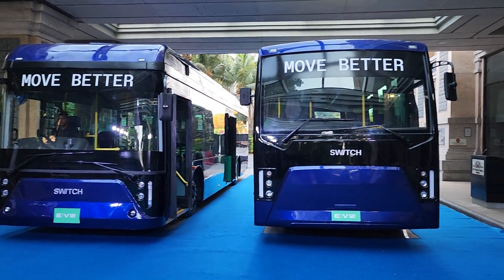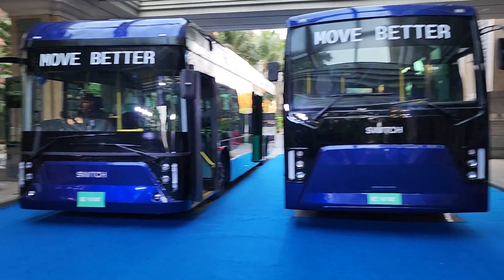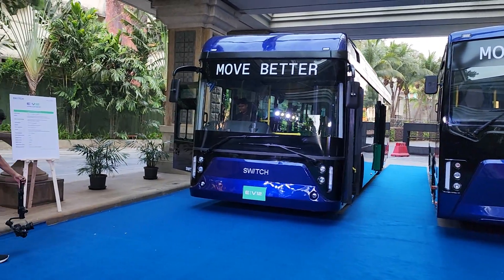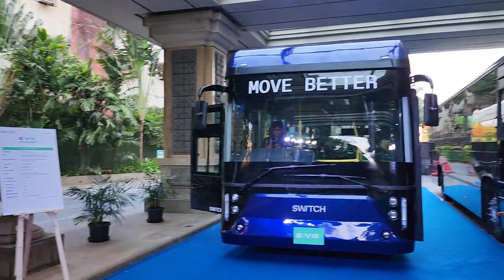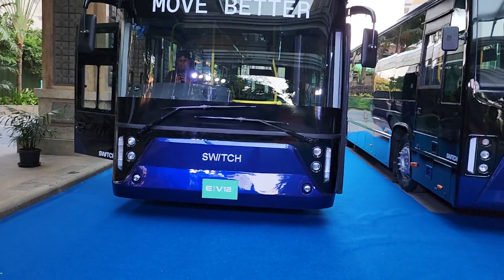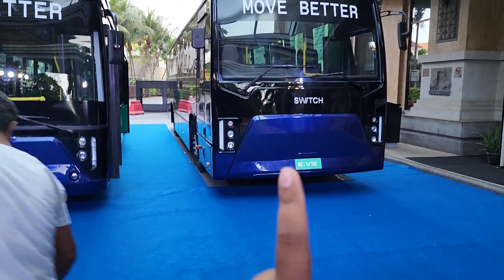Hey guys, welcome back to the channel. My name is Vipul and as you can see we have two new products here for you. It's basically the same product but two different variants. This is an electric bus from a new brand called Switch — Switch Mobility. It's a new brand that has entered the Indian market and launched their electric buses. This is a subsidiary of Ashok Leyland, and all their EV products going forward will be under this brand.